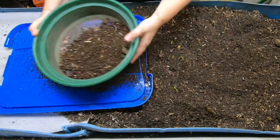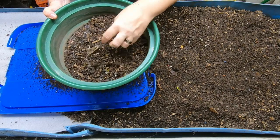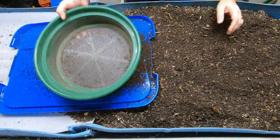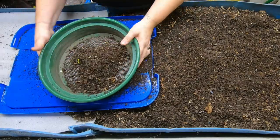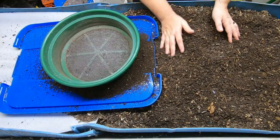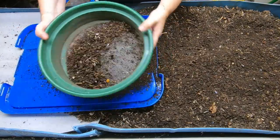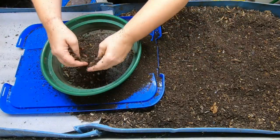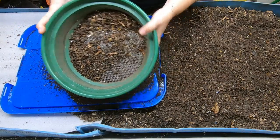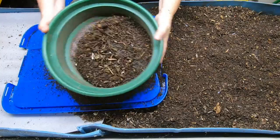Anything that doesn't get done in one cycle is totally fine — I'll just put it right back into the business end and they can do it again. Kind of like if your parents said if you didn't finish your dinner it'll be in the refrigerator for your next meal. I'm not getting a huge harvest, but I am getting the larger chunks out of the finished part of the bin so the area with all the worms gets new nutrients to make it more interesting.